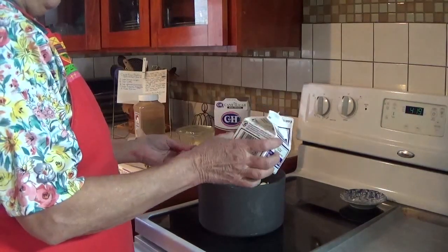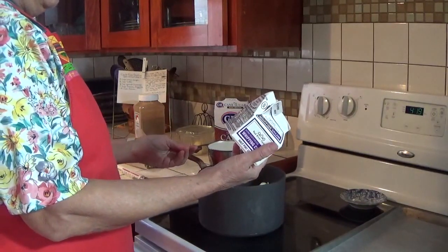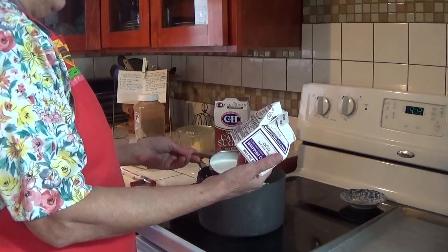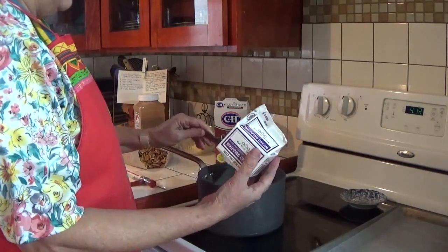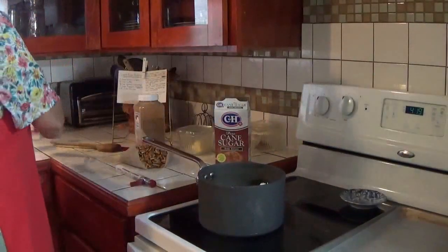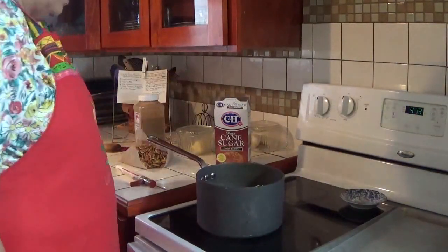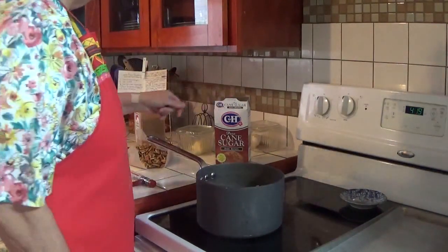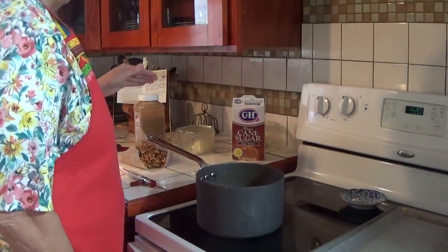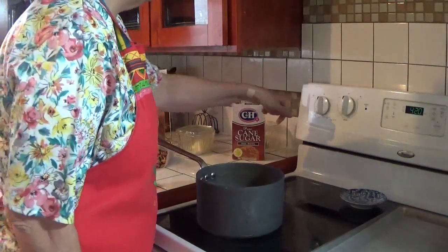I have a real problem finding whipping cream that does not have mono and diglycerides, polysorbate 80, and carrageenan in it anymore. I can buy sour cream without additives, but I can't buy buttermilk without additives. I can buy milk without additives, but not cream. I'm still looking for a good source of pure whipping cream. In the meantime, we use what we have.